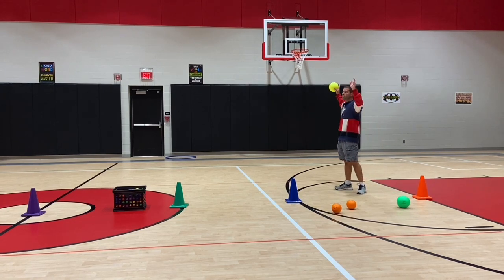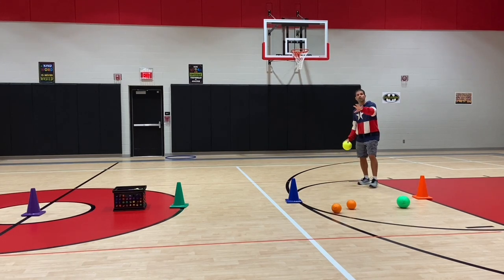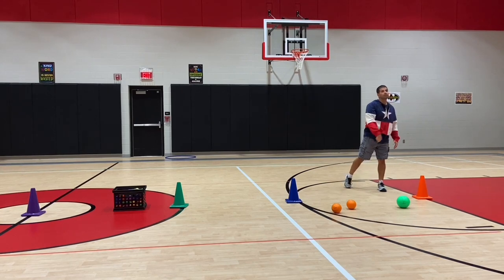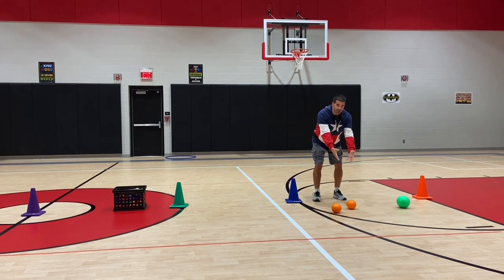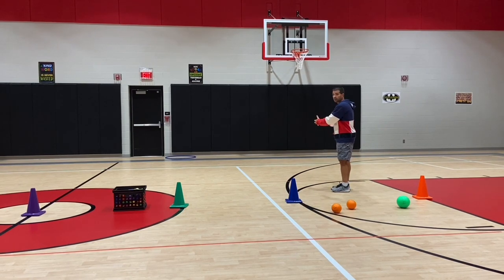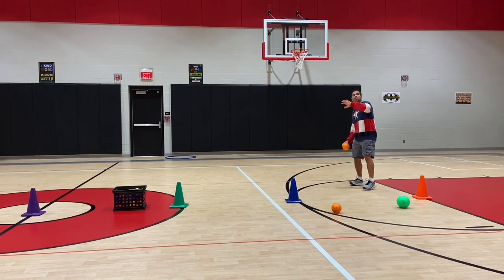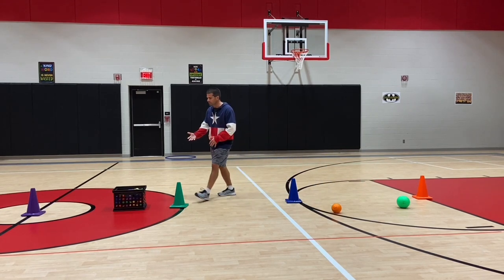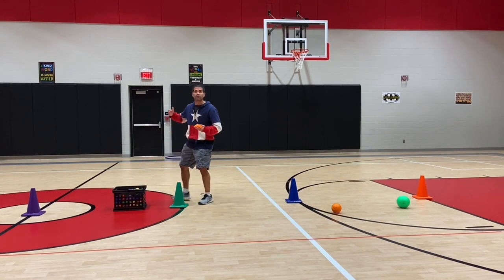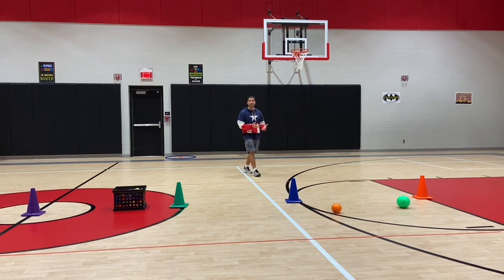I've got four targets total — two on each end. When I throw the ball, I'm trying to hit the backboard. If I hit the net, I cannot reach over to get the ball; I have to find a ball on my side. When my ball hits the backboard, I've earned a point for my team. I come and get a bean bag and carry it over to my team's hula hoop and place it in there. Then I find another ball and keep throwing.